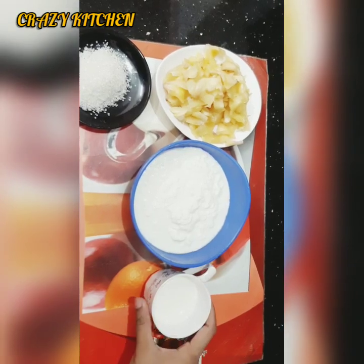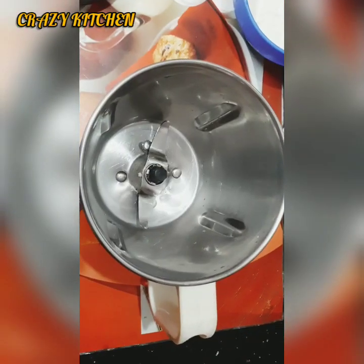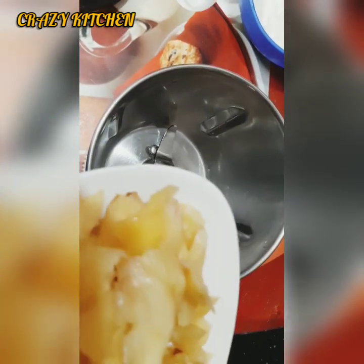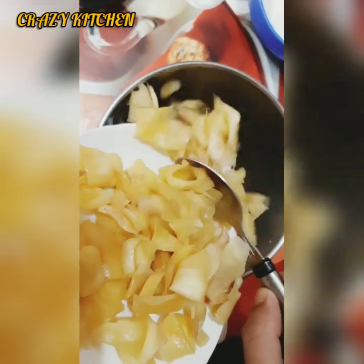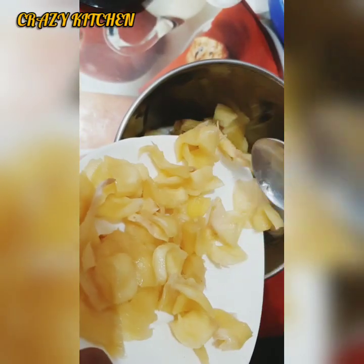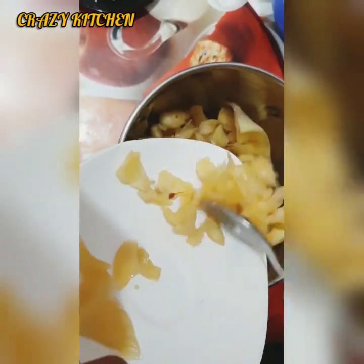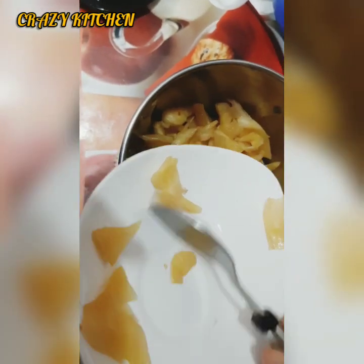Now let's take a look. First we will add a big mixy jar. Then add a full jar. Add 6-7 pieces of chola. I will put it in the pot.